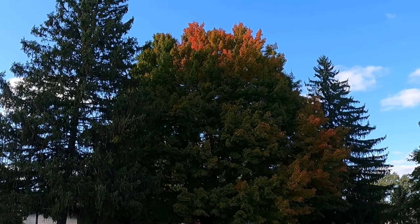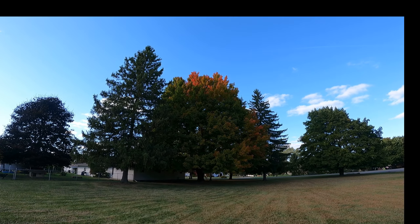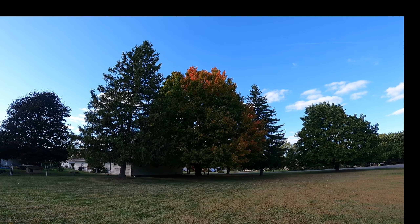Maybe I'll try to zoom in a little before I upload it. I always like that tree.